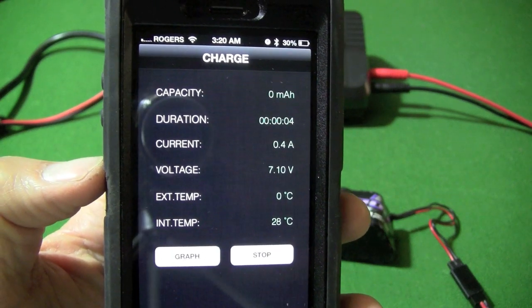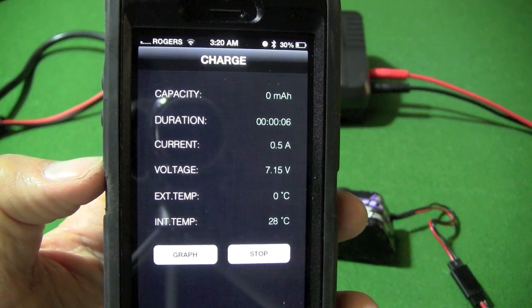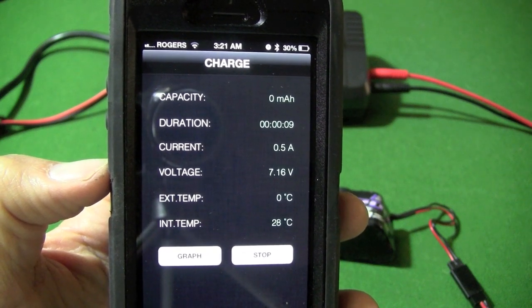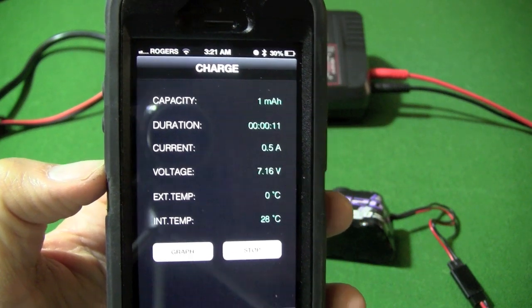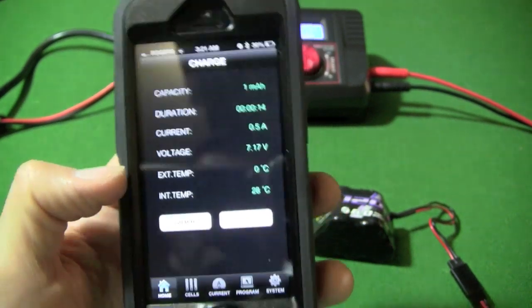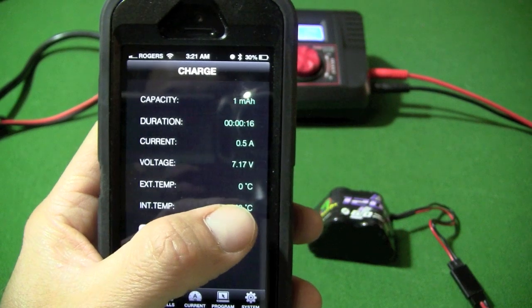Here is what the display looks like when the battery is charging. It shows your capacity, duration, current, voltage, and the external temperature — it shows zero right now because I do not have an external temperature probe for the battery — and the internal temperature of the charger itself.